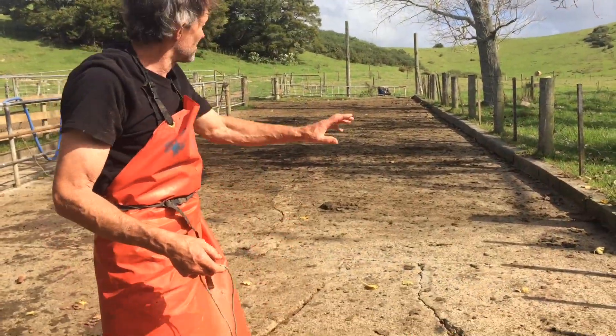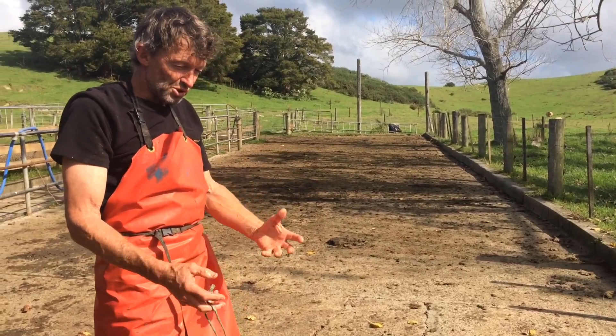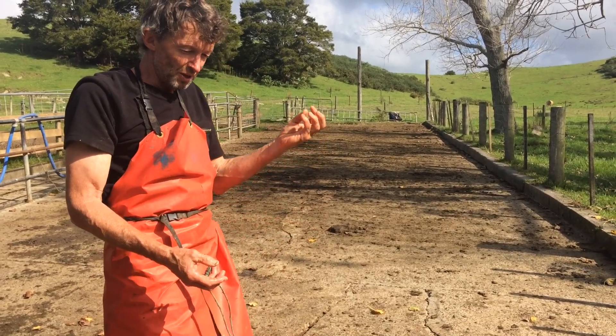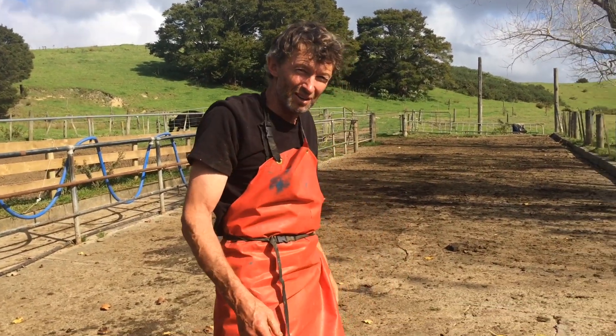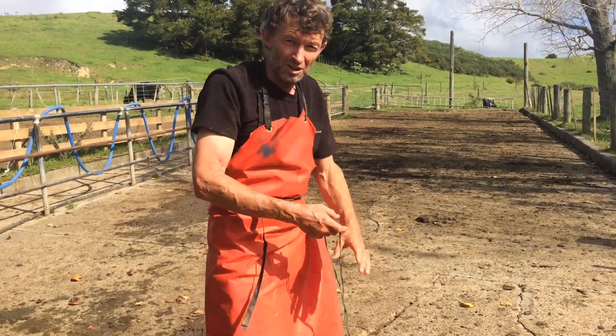We're going to drag this calf just into the paddock with that cow so she can lick it. Hopefully that will stimulate oxytocin to be released from her brain, which will let the milk down but also help expel the afterbirth. She's still got her placenta inside her, so we actually want that to come out.